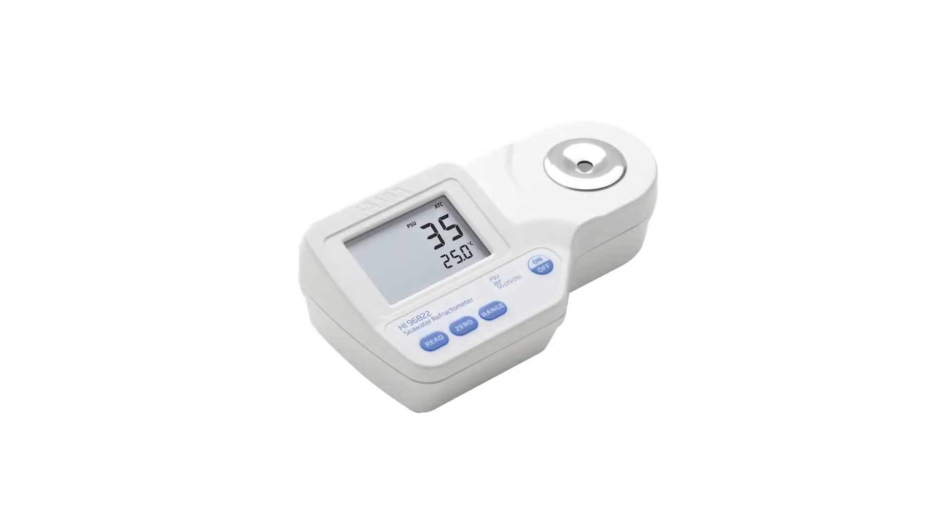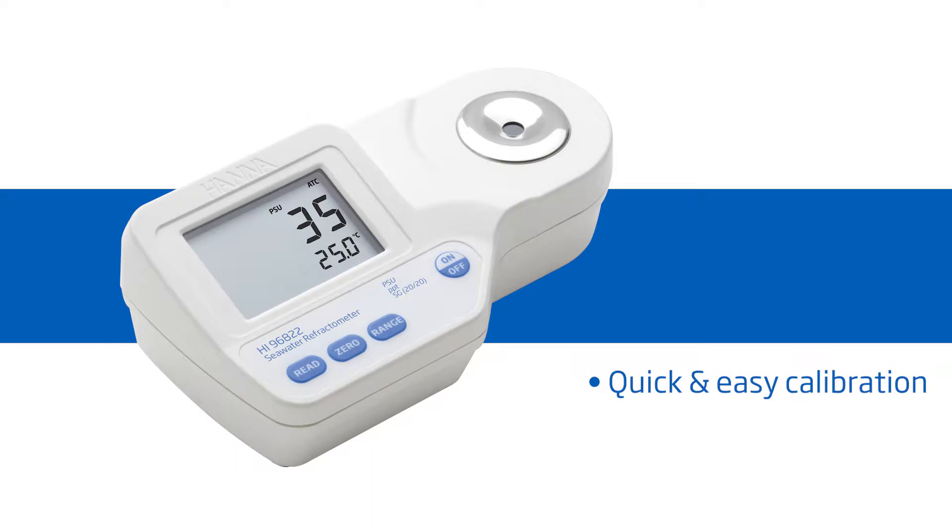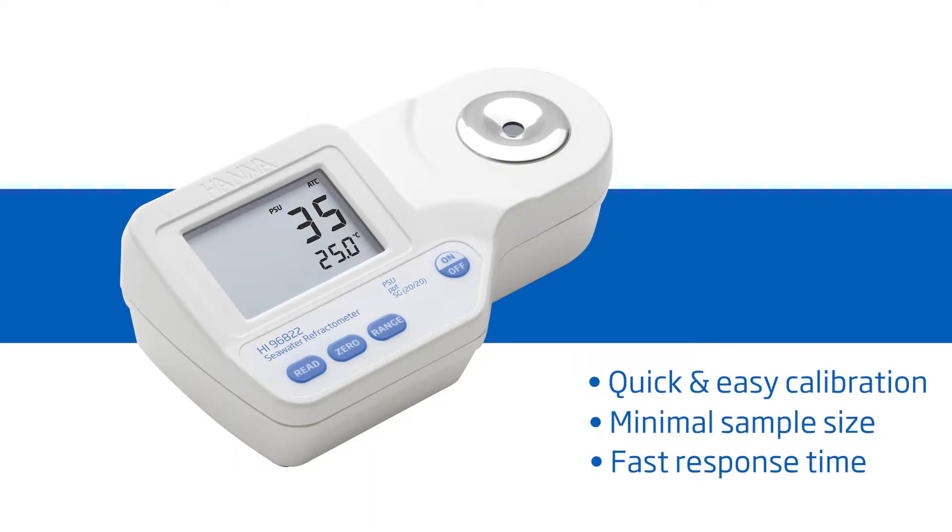Welcome to the HANA Lab. My name is Doug and today we'll be featuring the HANA HI-96822 refractometer for salinity and water. This meter is ideal for aquaria and natural water salinity monitoring. It offers high performance and eliminates uncertainty involved with mechanical refractometers, all at around $175. It features one-button calibration, two-drop sample size, and a 1.5 second response time. HANA Instruments provides you with the necessary tools to succeed.